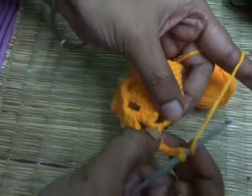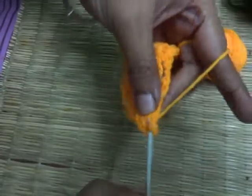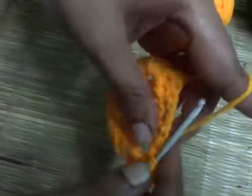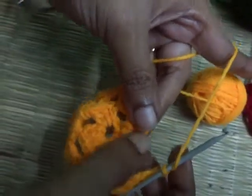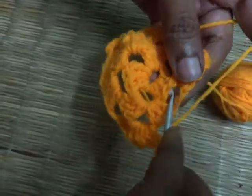As we are making a corner here, we need to make three basic chains — one, two and three. Now in the same gap, make one more cluster of three double crochet — one, two and three. Now make two basic chains — one and two. In the middle gap, make one cluster of three double crochet — only one cluster — one, two and three.